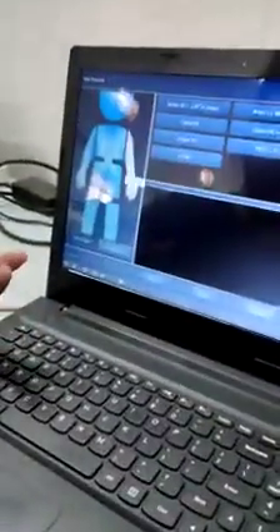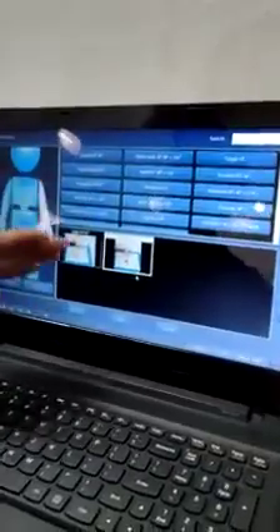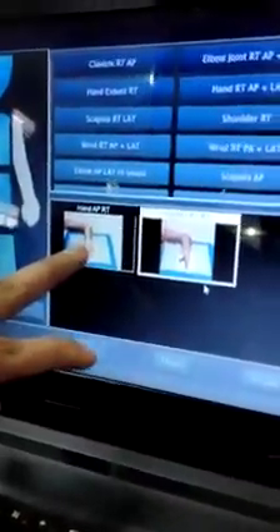First we have to do a registration. This is called the registration page, where the patient's name has to be inserted. First I will insert a patient name, then the patient ID. Next, select what type of X-ray you are taking — right now I am exposing the hand, so I will choose a protocol for the right hand. Whenever I choose a protocol, it comes with a preview, which is very easy for a technician to see the positioning of the patient.